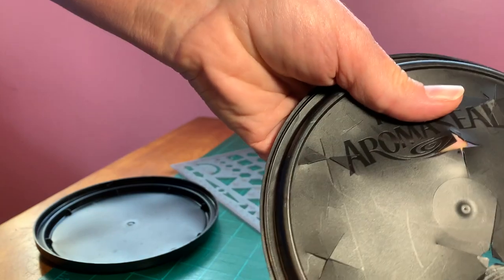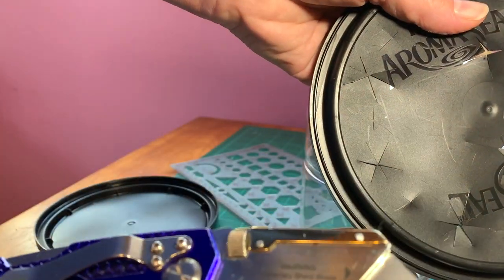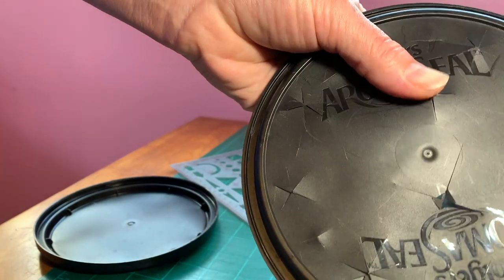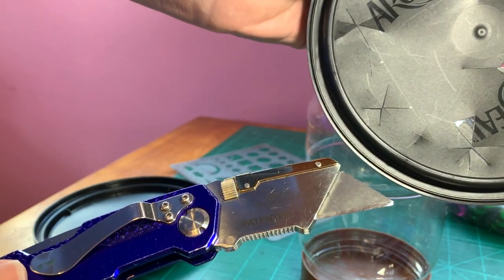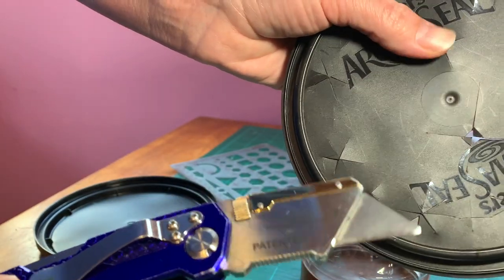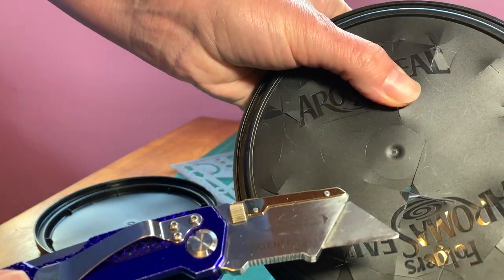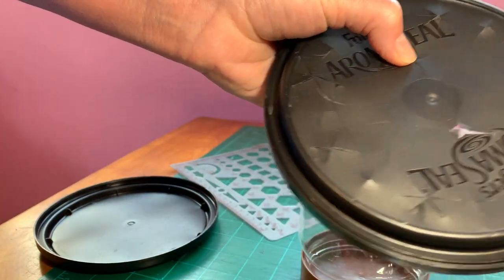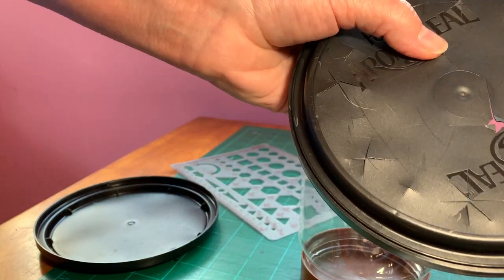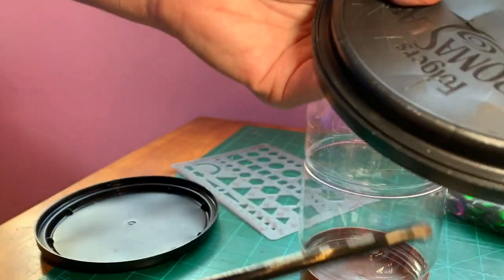If you do this project, be careful with the knife. This is not a video for kids, so if you're a kid and you want one of these, you might need to get a parent to help you — or actually to do it for you.